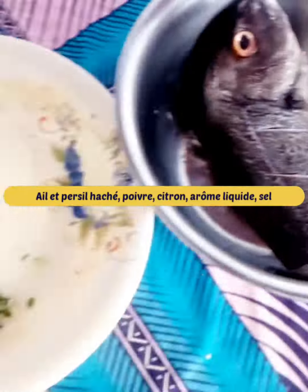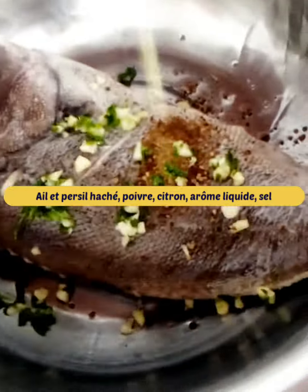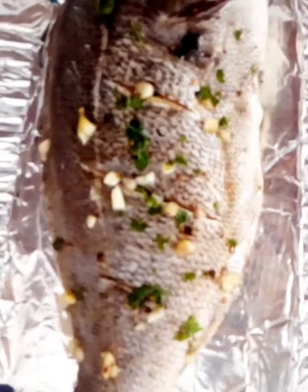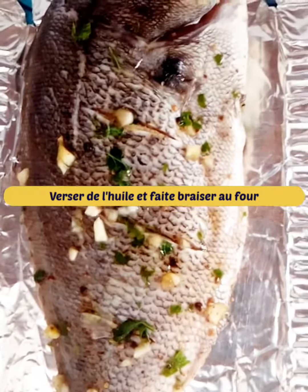Welcome to our channel. For this recipe, season the fish with parsley, chopped garlic, pepper, lemon, liquid flavoring and salt. Pour a little oil on the fish and let it braise in the oven.